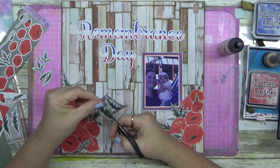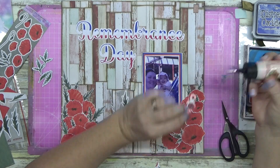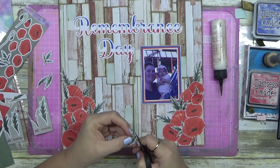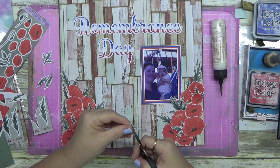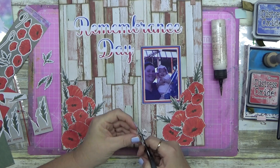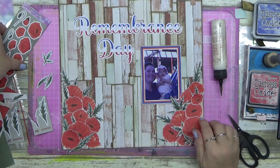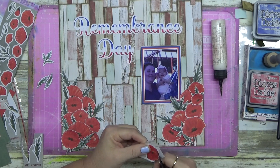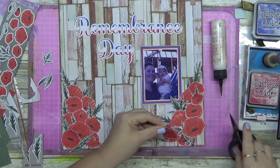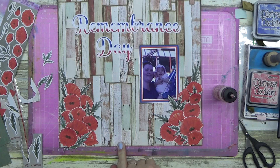These are all the cut apart sheets — see how they have a nice white border? I cut mine really close, but that white border gives you a lot of wiggle room when using scissors. Can you see that my right hand is not moving — it's only opening and closing the scissors — and my left hand is doing all the work, moving the whole piece. They just cut out beautifully.